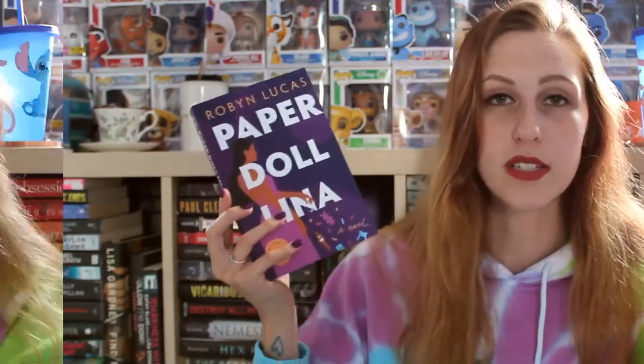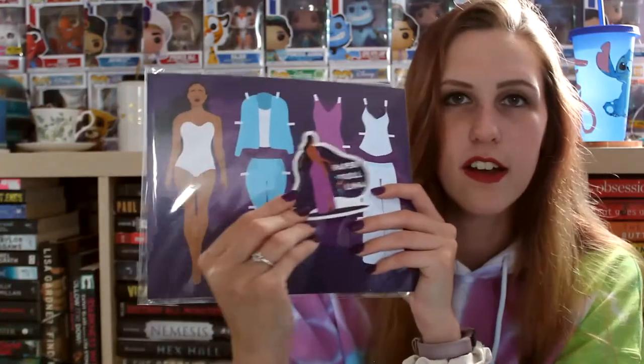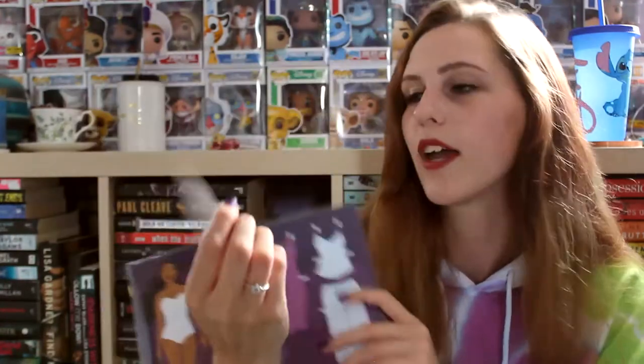Thank you so much to the publisher for sending it my way. The first thing in the box is a little paper doll. I used to see these all the time when I was little and never got one, so now I'm very excited. You can take the little clothes, pop them out, and put them on your little doll so she has different outfits — I was always so jealous of people who had these. Then there's a sticker that features paper doll Lena, and if you look closely she has the paper doll cutouts in her hand with them falling from the sky, which is pretty cool.